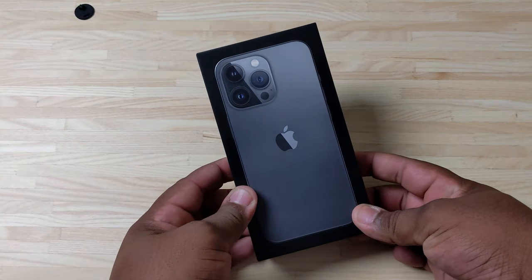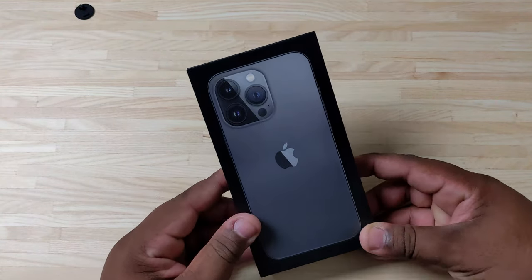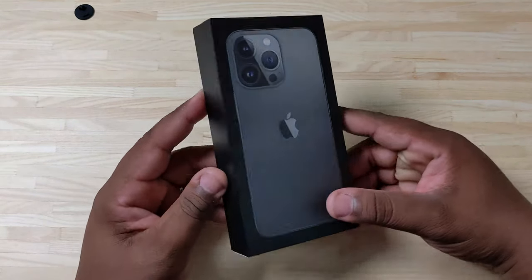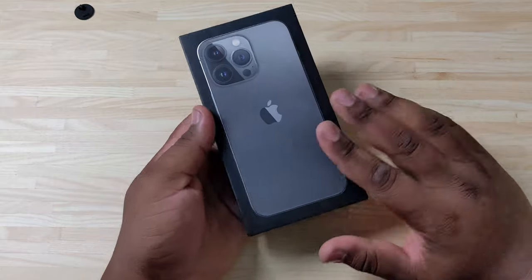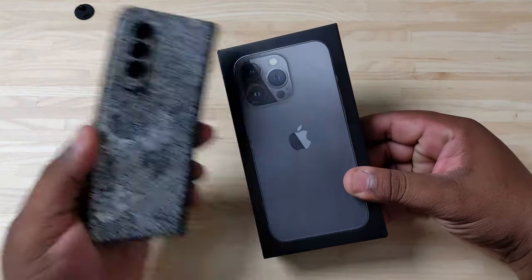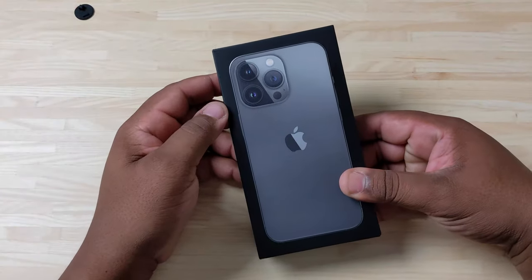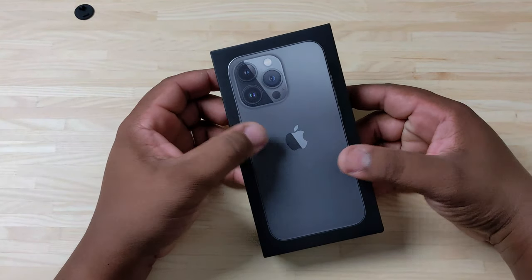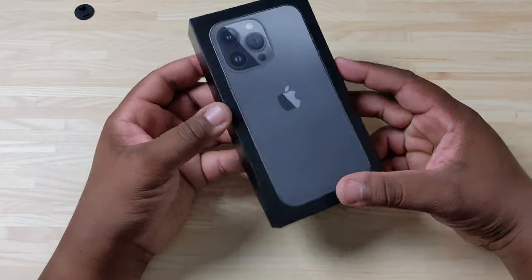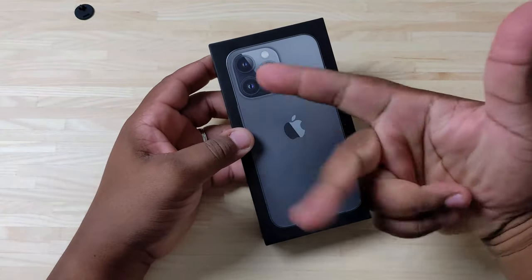So we got the 13 Pro in the graphite color. I was not really feeling the colors this year — the Sierra Blue looked okay, but I decided to go with graphite because I'm probably going to put a case or a skin on it. I don't think they'll ever top the Pacific Blue, but without further ado, let's open this bad boy up.